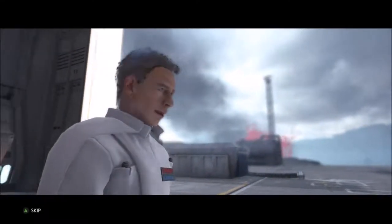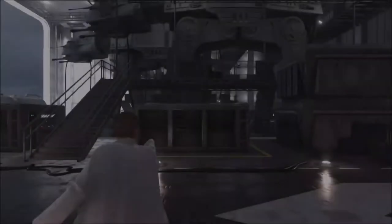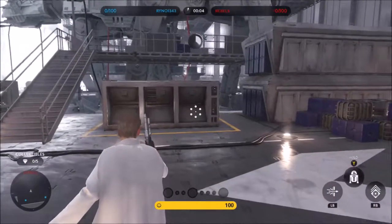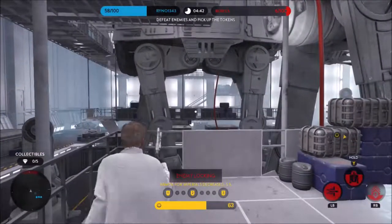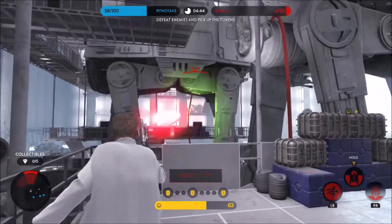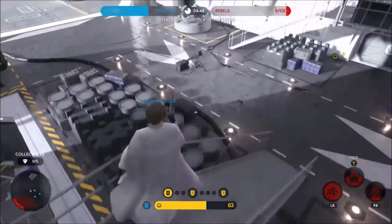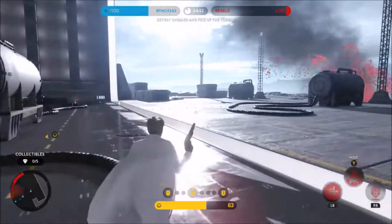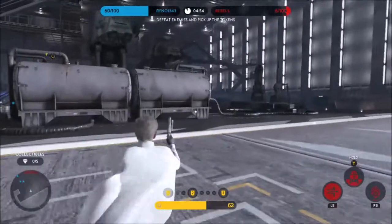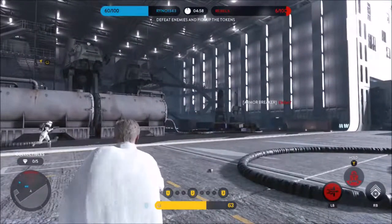"Soon I will be the Emperor's closest confidant." Hello everybody and welcome to the last Star Wars Battlefront Heroes Showcase video. In this video we're taking a look at Director Orson Krennic. He is the Director of Imperial Advanced Weapons Research and was added in the Rogue One Scarif DLC along with Jyn Erso. He uses the DT-29 Heavy Blaster Pistol.